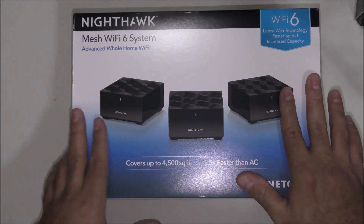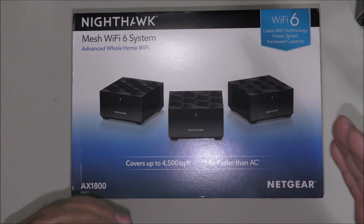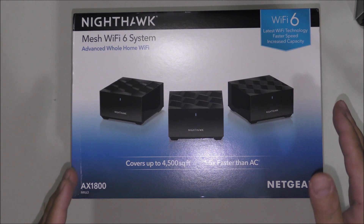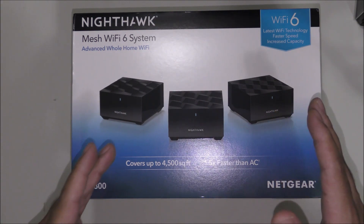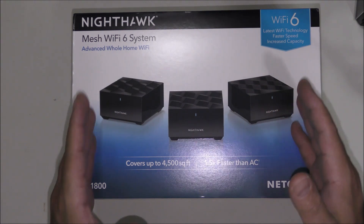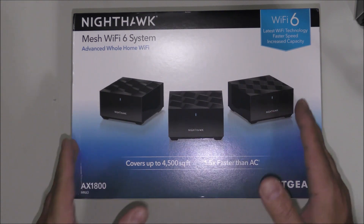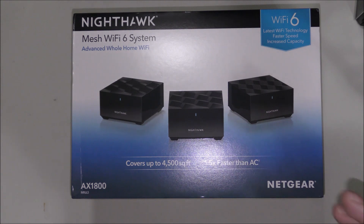Hello everyone and welcome to US Computer Solutions for another how-to tutorial. My name is Joey. Today I'll be showing you how to set up the Netgear Nighthawk Mesh Wi-Fi 6 system AX1800. This is a three-pack system; they also come as a two-pack. You don't need all three devices if your home is not around 4,000 square feet. I'll keep links in the description below. I'll also do a fast explanation on these devices before the setup process. If you want to skip to setup, there's a link in the description, but I highly recommend hearing the full explanation first.